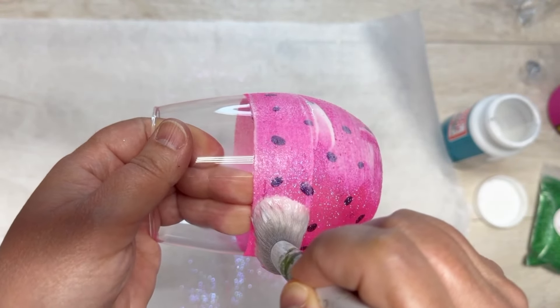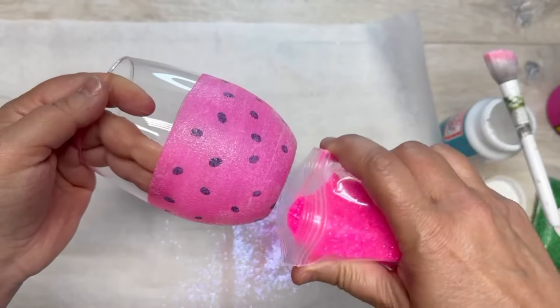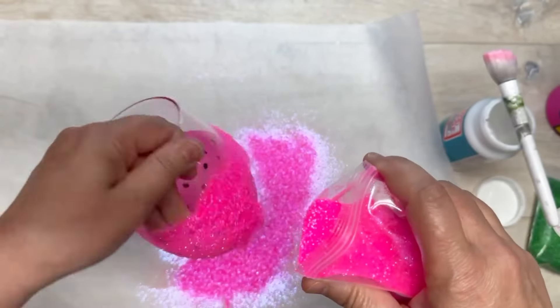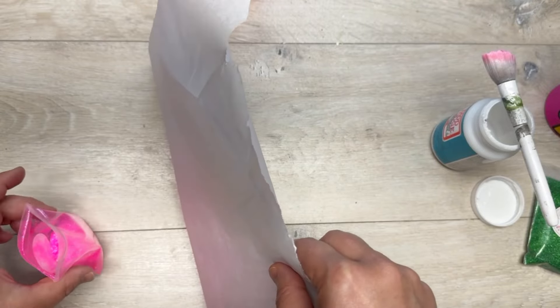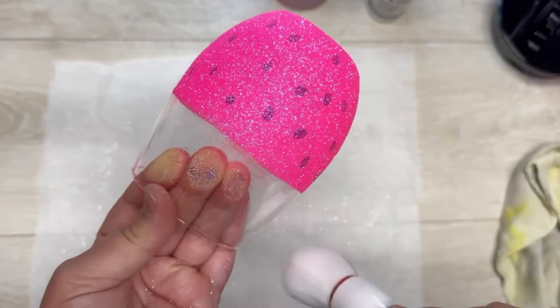I'm going over the edges and covering all of that pink glitter, then I'm going to reapply the glitter. The reason is because I want it to be really pink. And I know some of you are thinking it should be red — listen, if you want your watermelon to be red, do red. I like pink, so this is an excuse to use pink!